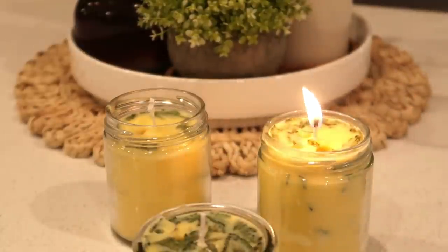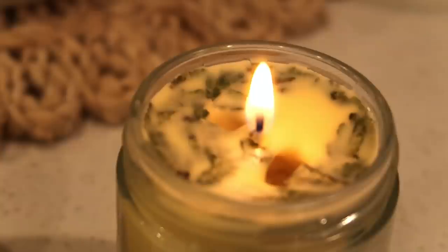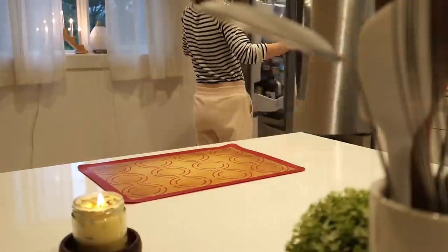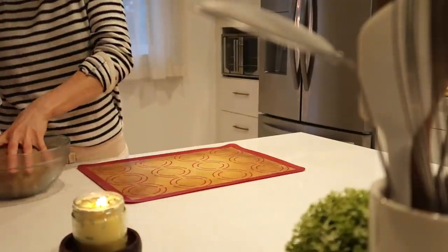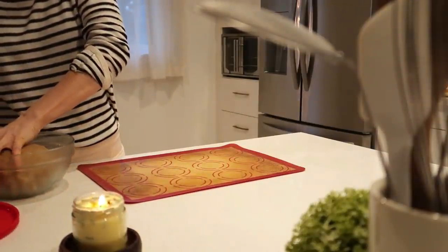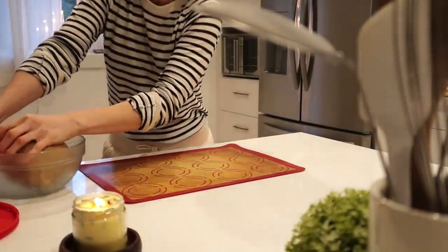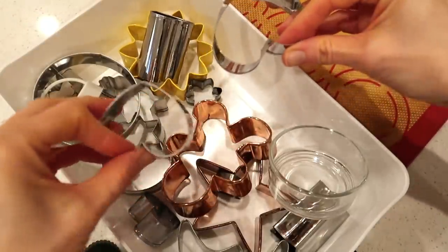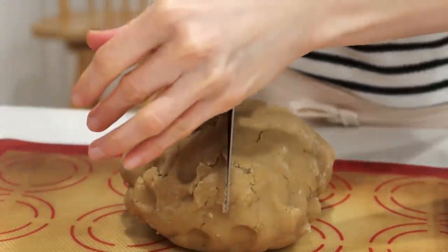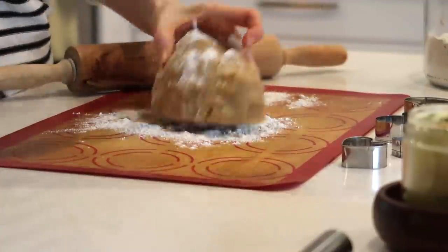I really recommend using more coconut oil in the candle. I have one burning today — it's been burning all day, evenly and slowly, and the scent is amazing.